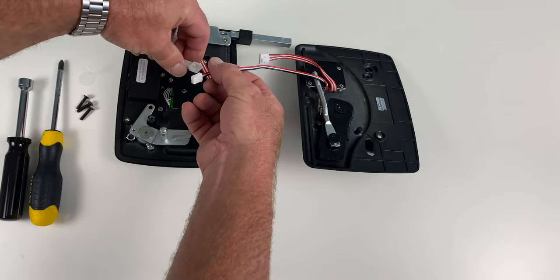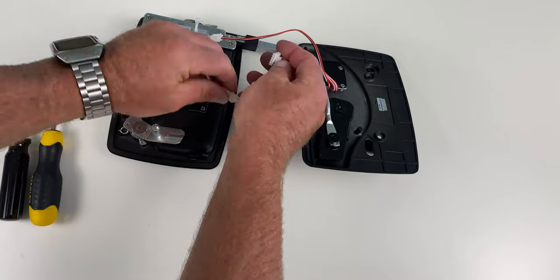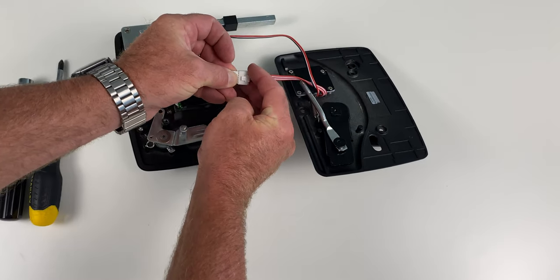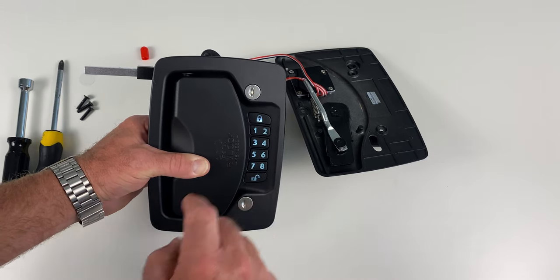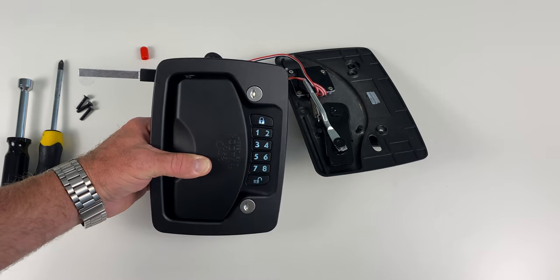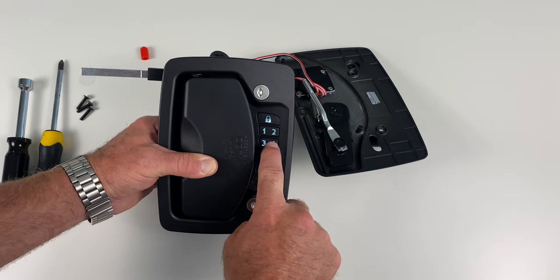Connect the power connections to test the lock before installing it. Review the lock and unlock feature by pressing 1, 2, 3, 4, lock. A flashing keypad and beeping tone indicates low power. The lock will need to be charged once installed.